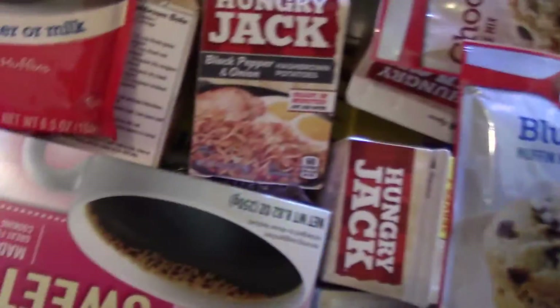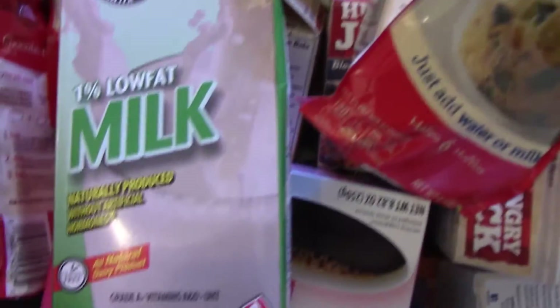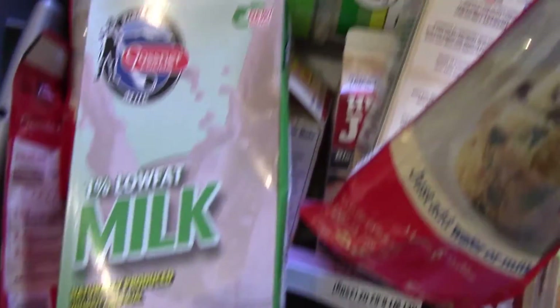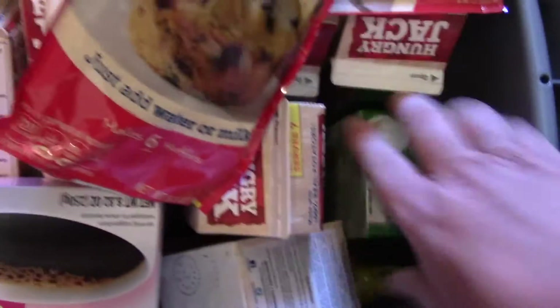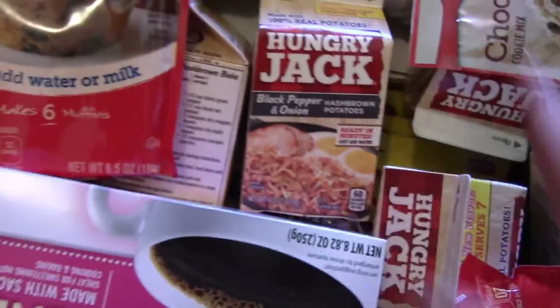We've got biscuits — just add water, lots of those. Of course you need spice and stuff like that; we've got lots of different spices. I even have milk — that milk right there will last forever as long as you don't open it; the minute you open it you've got to put it in the fridge. Let me open the other one.